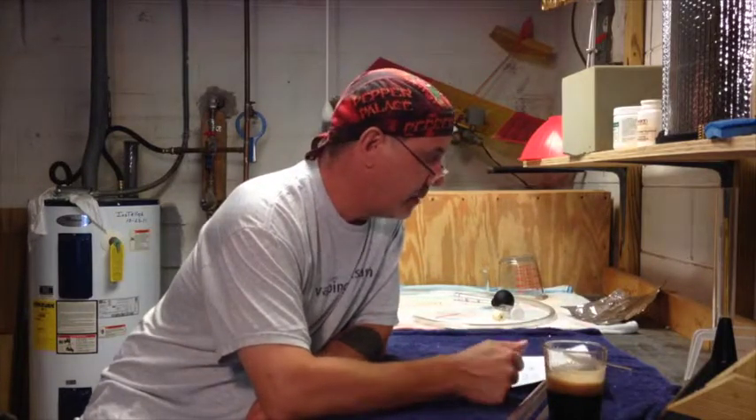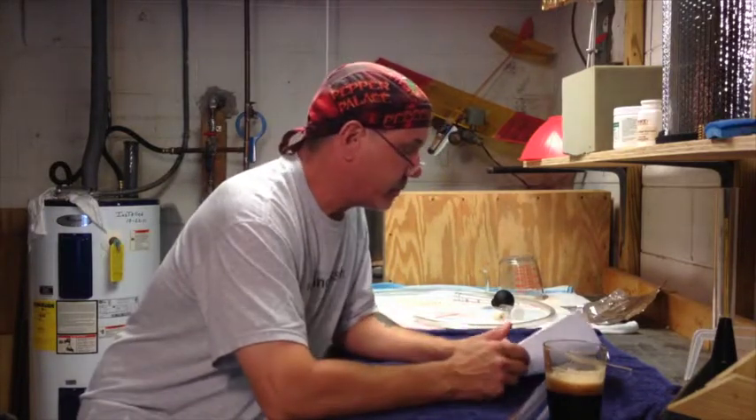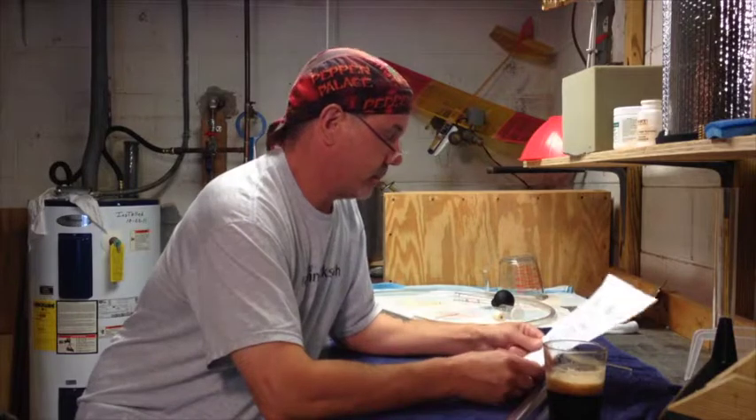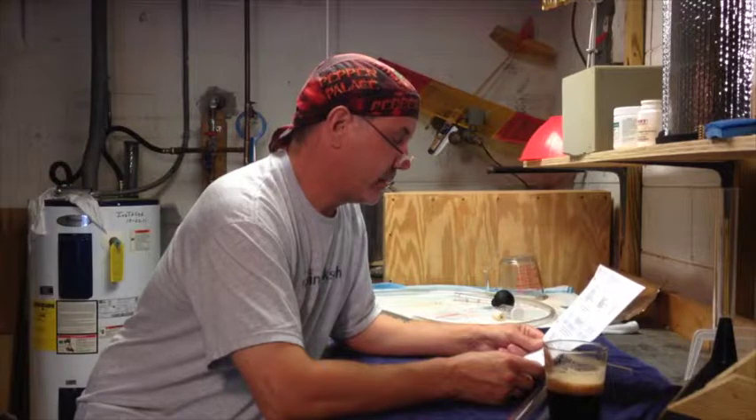I'm going to be brewing what I consider a Blue Moon clone. I've made it before and there aren't that many ingredients in it. We're using White Labs WLP400 — it's a Belgian Wit ale yeast. I didn't make a starter last night because I want to try something different. I could just take the tube and pitch it once everything's brewed.